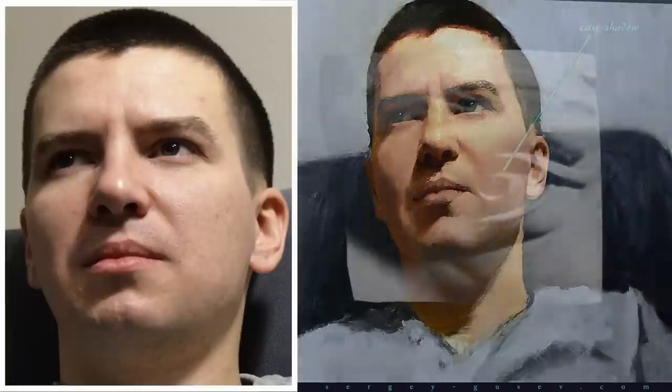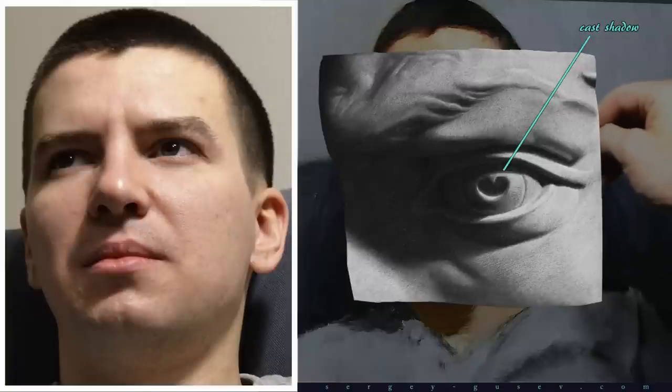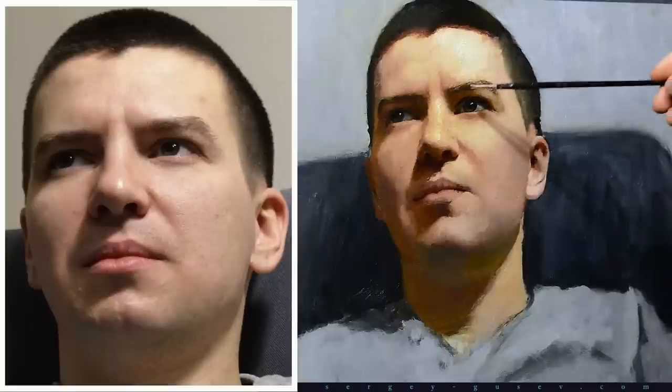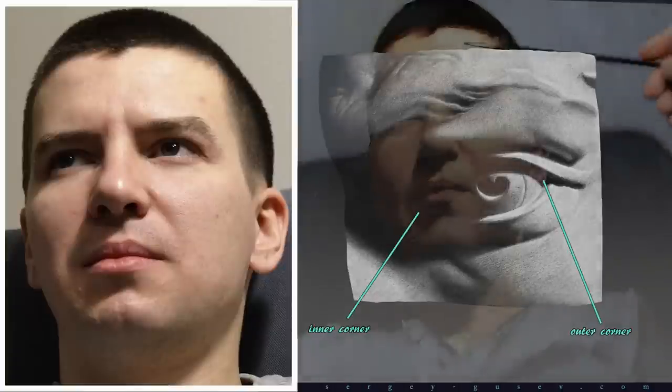Also don't forget that the upper eyelid casts a small shadow on the surface of the sclera and iris. Therefore the sclera is a little darker from above than below. Don't forget that the eye has inner and outer corners. The inner corner is closer to the nose and usually it gets a little more light.